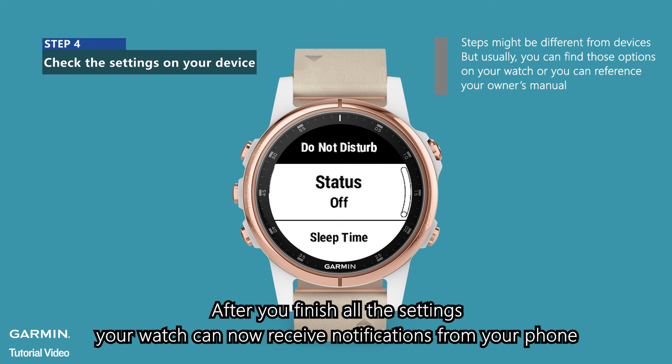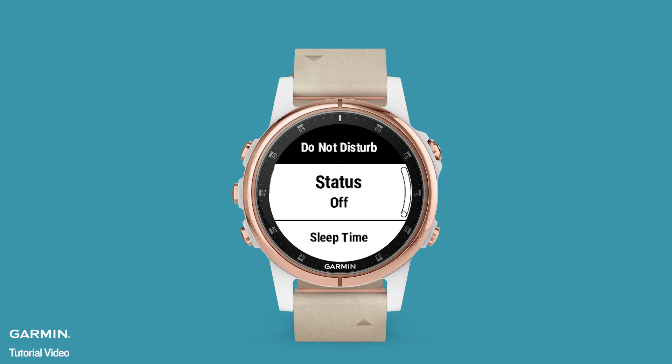After you've finished all the settings, your watch can now receive notifications from your phone.